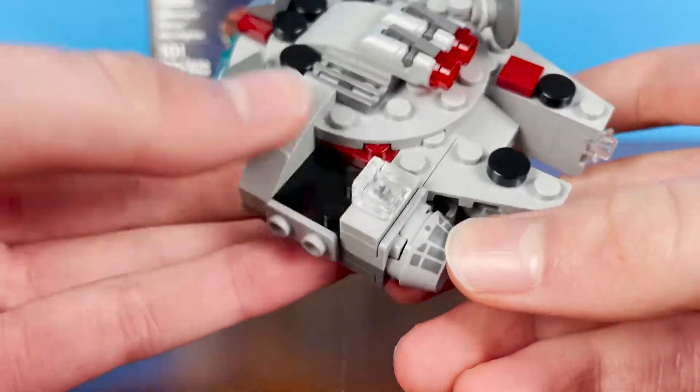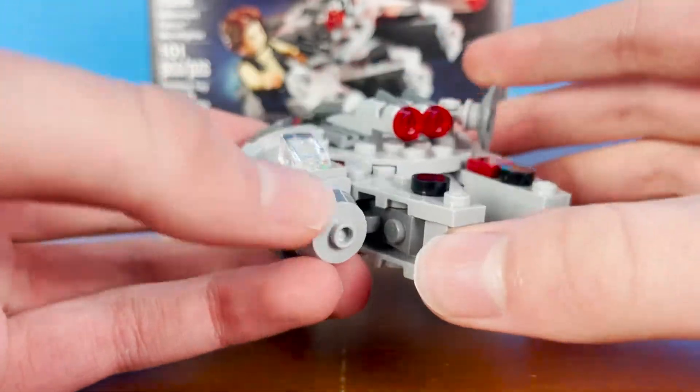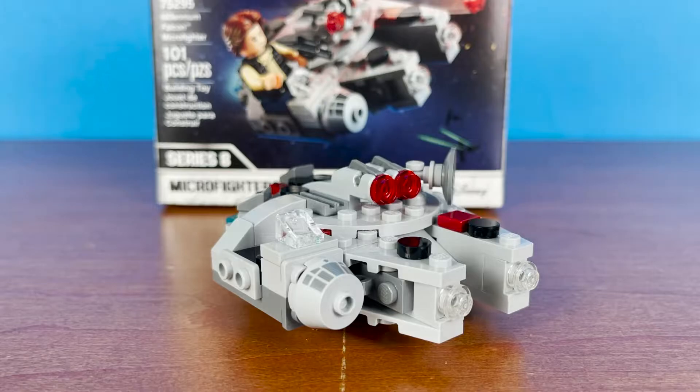You have the cockpit area over here with the seat for Han Solo. I do wish they put a little radar dish there to actually finish off the little view screen, instead of just leaving it at that. But it does look rather nice with that print anyways.